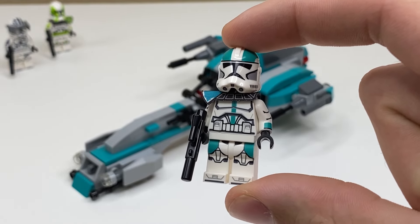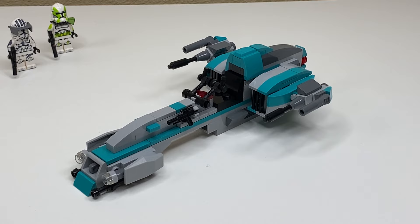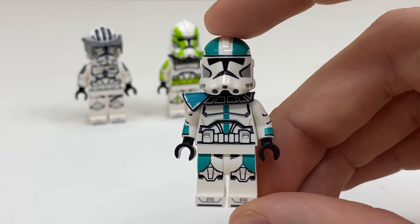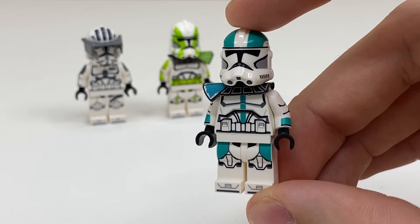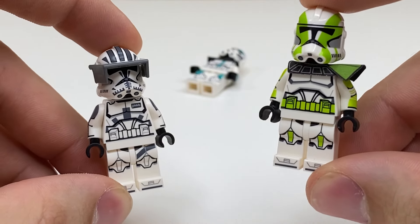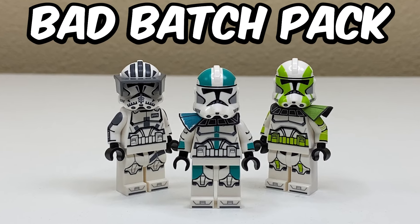This is Captain Houser, a new clone from the Bad Batch who instantly became a fan favorite. I made him a custom Heavy Bark Speeder. And this Houser minifigure obviously isn't made by LEGO — it's actually a pad printed custom minifigure by Grandpa Clone Customs. I also picked up their Captain Grey and have their Imperial Commander Cody to complete what I'm calling the Bad Batch Pack.